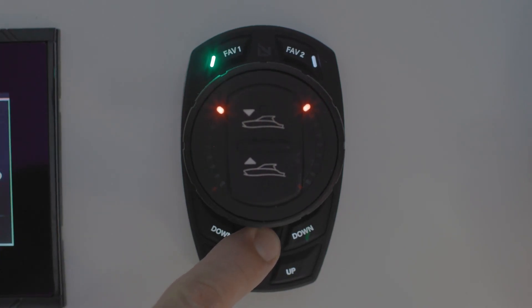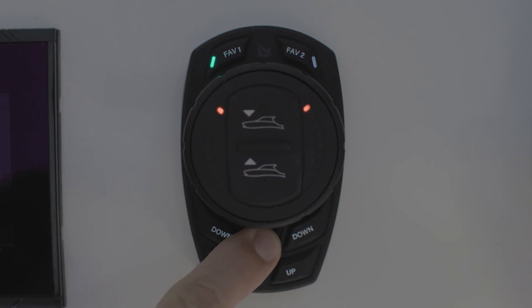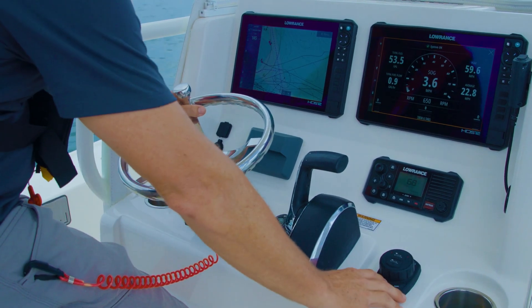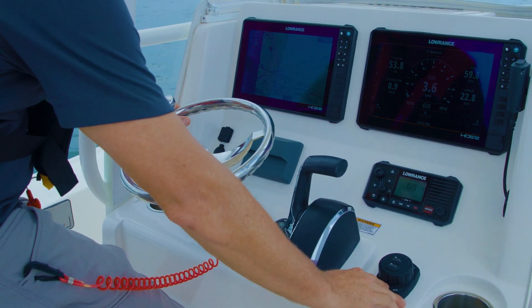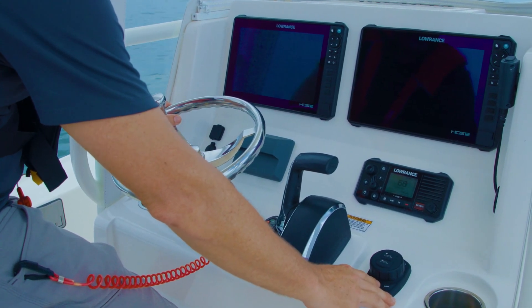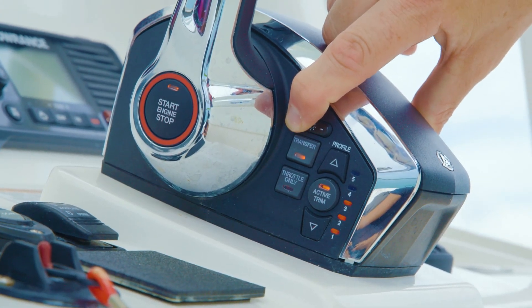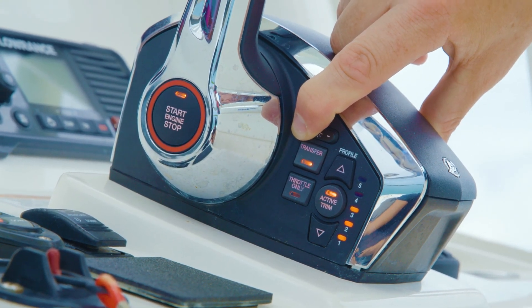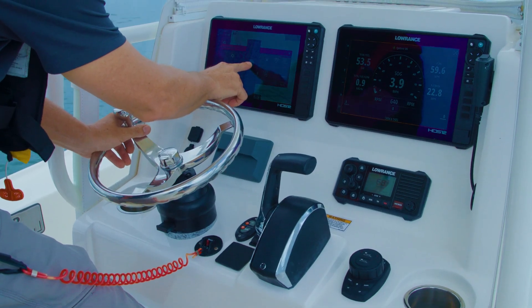ProControl Assist offers dimming control. Quick presses of the DIM button on the keypad will cycle through the dimming settings, and long presses will place the system into night mode or day mode. ProControl Assist offers global dimming with compatible Simrad, Lowrance, and Mercury equipment. On global dimming compatible networks, any one piece of equipment can dim all other compatible devices on the helm to keep lighting levels in sync.